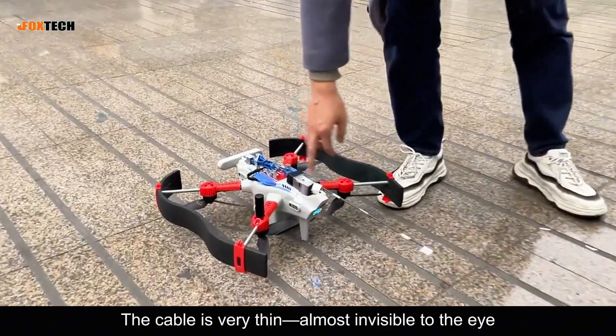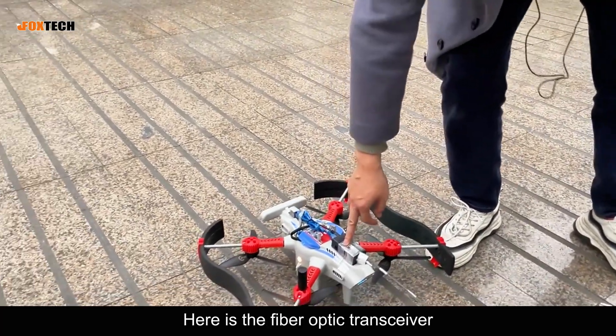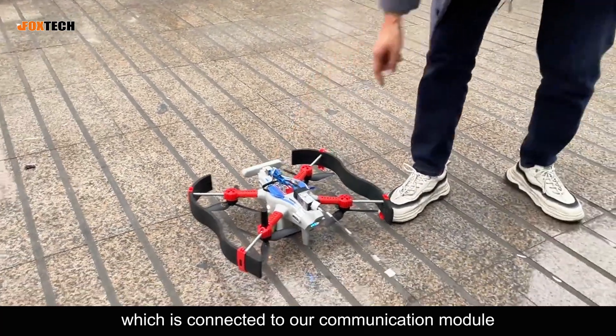The cable is very thin, almost invisible to the eye. Here is the fiber optic transceiver, which is connected to our communication module.